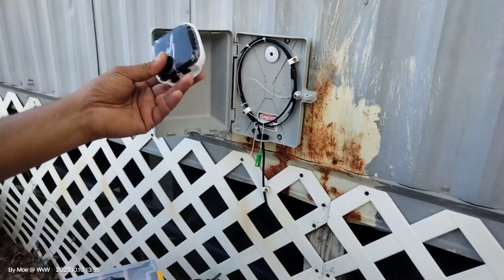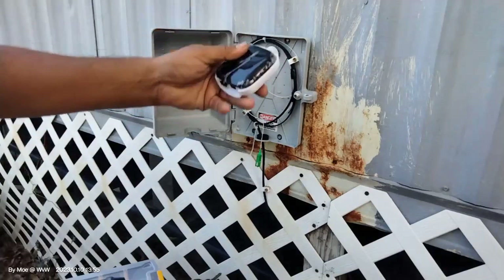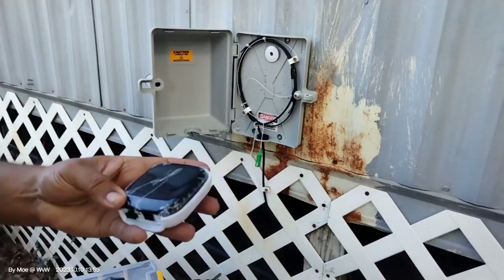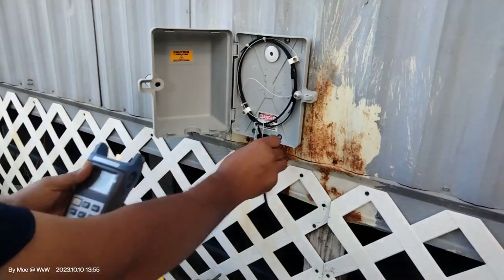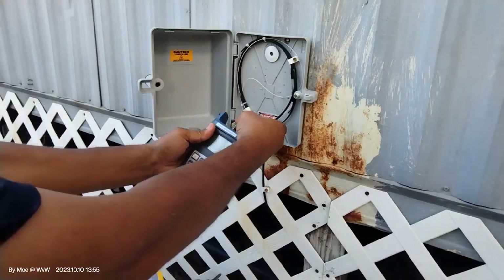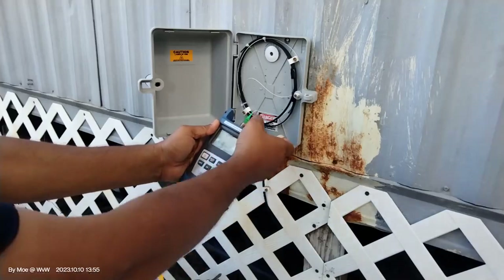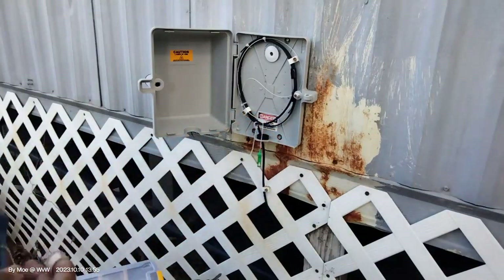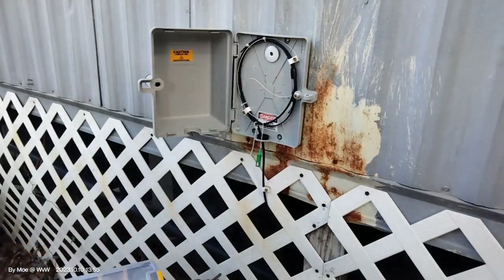We are installing a GPON unit right now outside. We just passed the Ethernet cable through here to plug it into the nexus point or a router, whatever is needed. This site is already done, so we're going to first make sure that we have a signal. We have minus 13, which is okay, but I still want to add an attenuator. But before that, let's go ahead and install this GPON model.